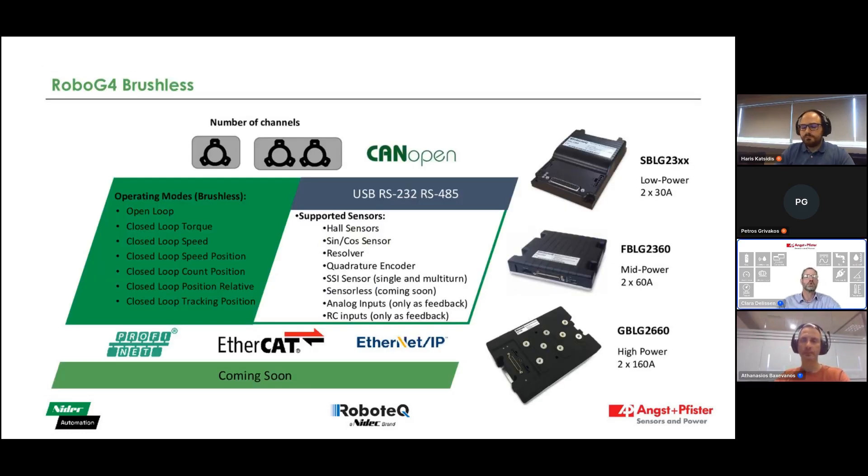I'd like to hand over to Harris, who's going to tell us about the Generation 4 features. Let us kick start the webinar with a short presentation during which we will review the new generation of Robotech brushless motor drives as well as the new capabilities that have been implemented.